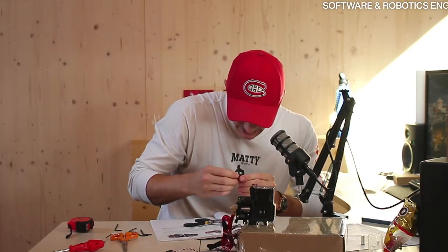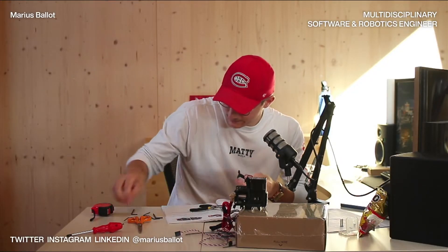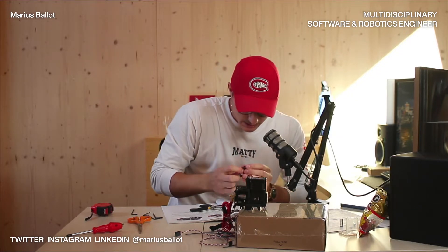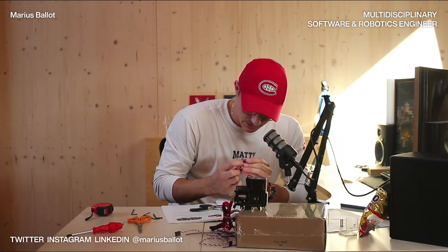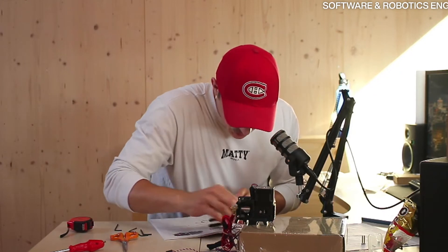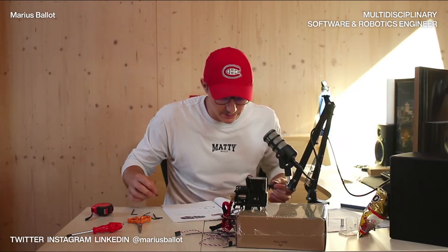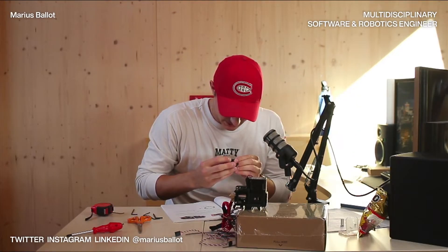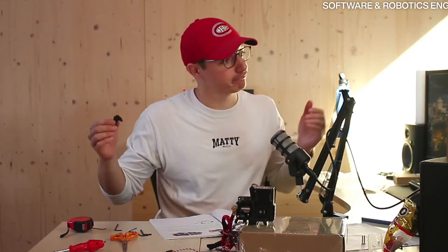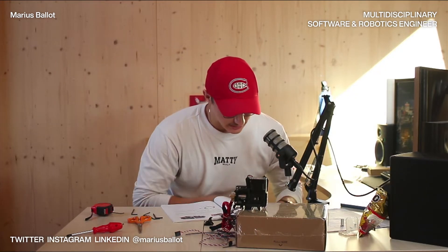Right as I say this, it looks like I fractured a piece — it's broken. It's a fan shroud, so that should be all right. It doesn't have anything to do with the filament, so let's pray. Yes, it's definitely broken. I know I will be able to reprint that in the future, which is nice, because this is open source — all the build parts are available online.